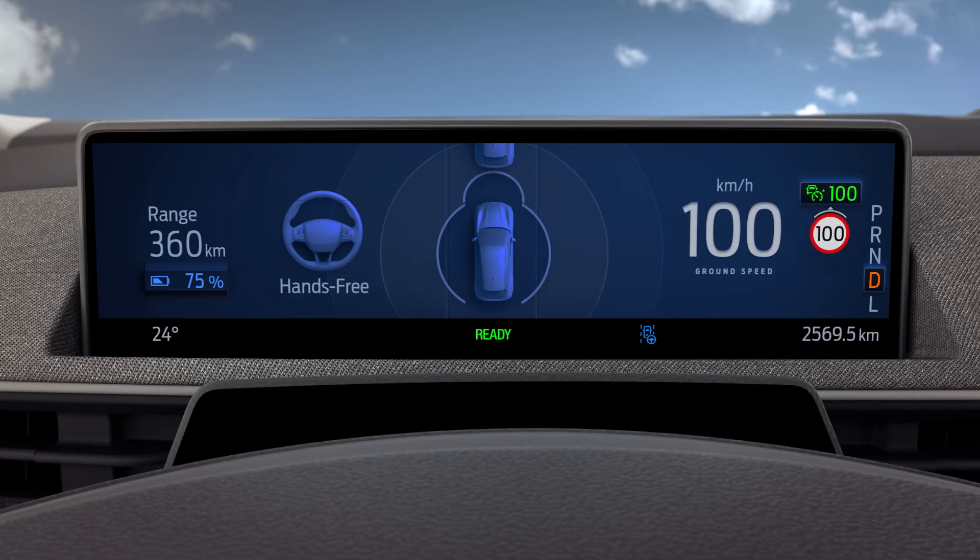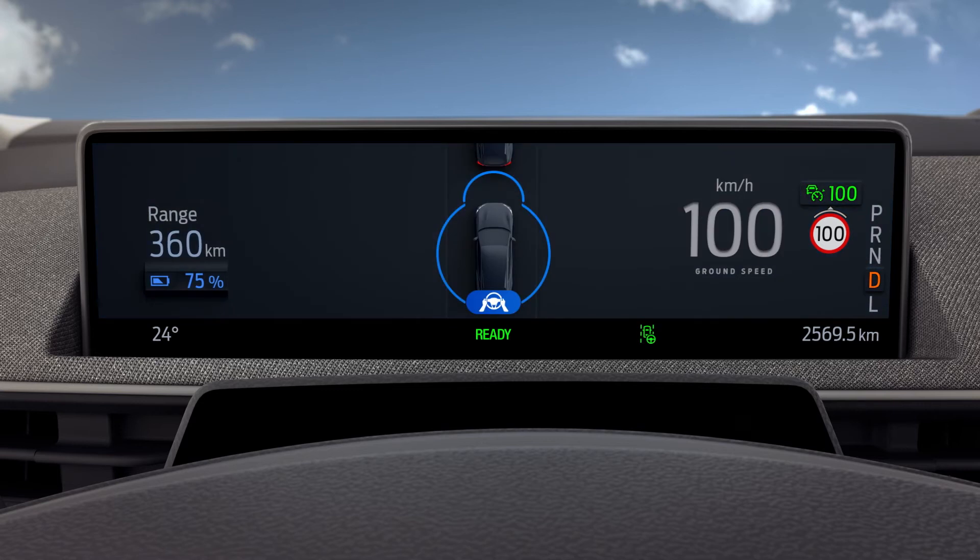Once activated, an indicator icon lets you know the status. Blue means that Ford Blue Cruise is on and that you're in hands-free mode. Green means adaptive cruise control is active for hands-on driving.